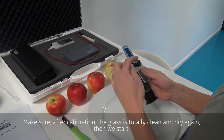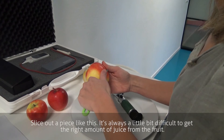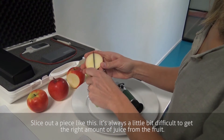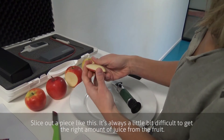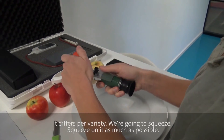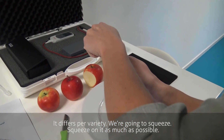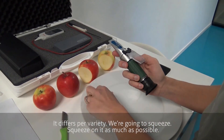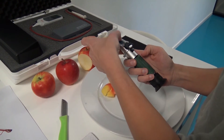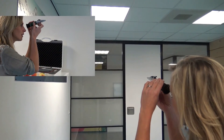Make sure after calibration the glass is totally clean and dry again. Then we start to slice out a piece like this. It's always a little bit difficult to get the right amount of juice from the fruit. The difference is by variety. Then we're going to squeeze on it as much as possible. And now we're going to look into the light again — and we see the sugar content is around 14.